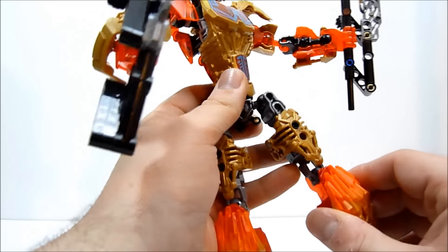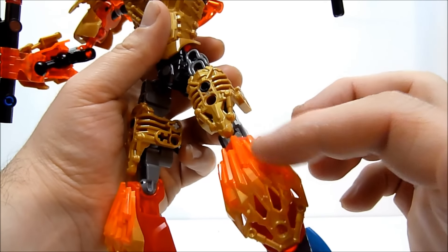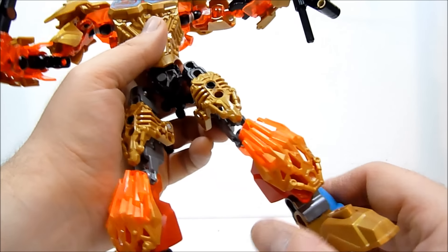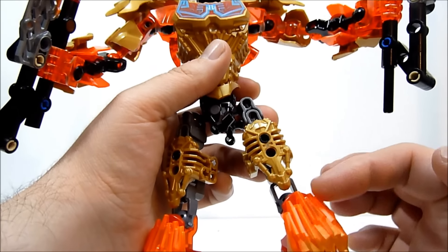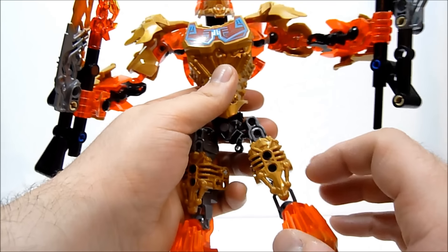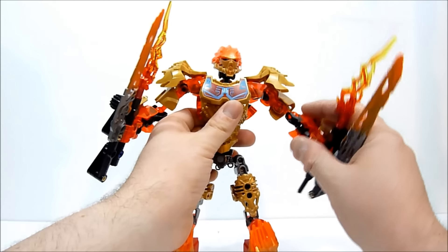I do like the way they use these bits to fill out the thighs, I think that's really nice and it makes them look great. I'm not terribly keen on the shin guards, but your mileage may vary - you may enjoy them a lot. I think they kind of clash with the rest of his overall flow, but that's just me.